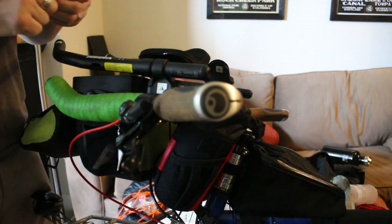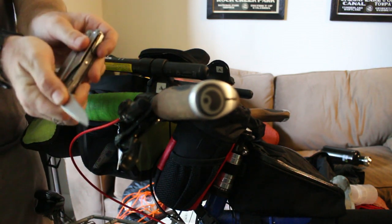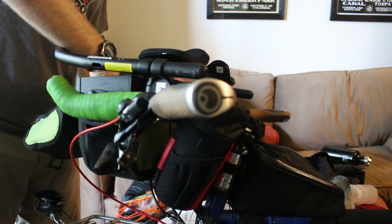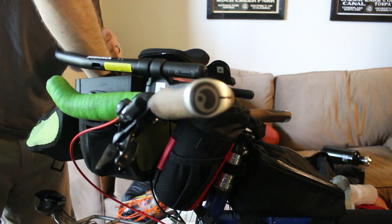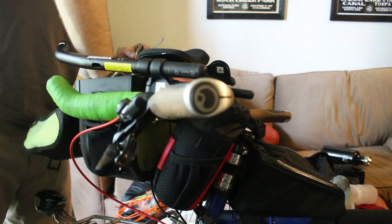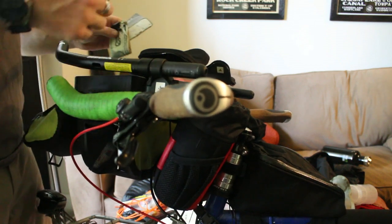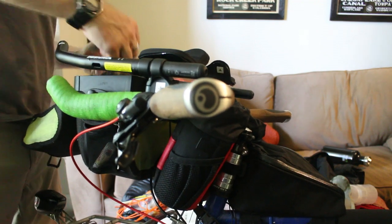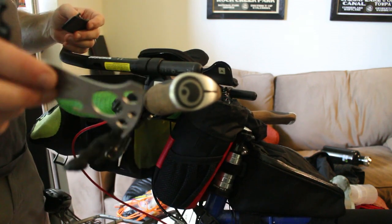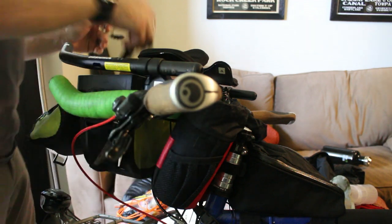My Leatherman Wave is in here — particularly for the pliers, knife, and serrated blade. Chamois butter, a little bit of cash bundled up with a cinch tie so it doesn't wander. Also two Leatherman bit kits that cover pretty much every bit I'd ever normally need, and a spork that has multiple wrench sizes, a bottle opener, and other useful tools.